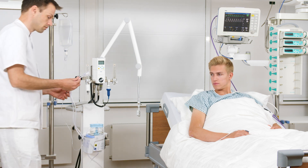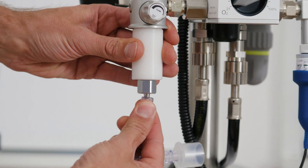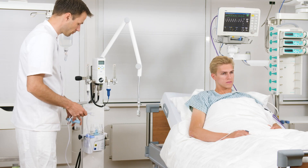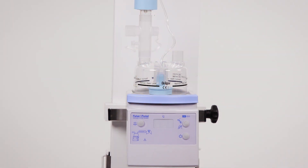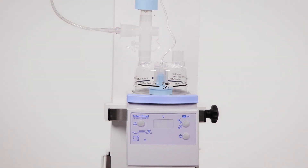Next, take the O2 hose from the blender kit, which is used to connect the Oxymixer to the water chamber. Connect the hose to the Oxymixer. Remove the sealing cap of the humidifier chamber. Before connecting the O2 hose to the water chamber opening, attach the valve kit to the water chamber opening. Then connect the O2 hose to the outlet on the side lateral opening of the connector.